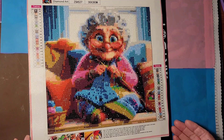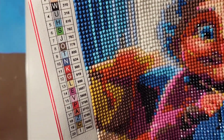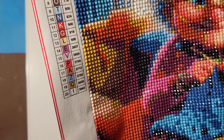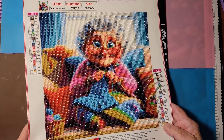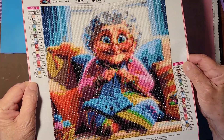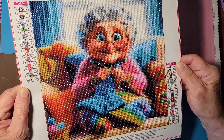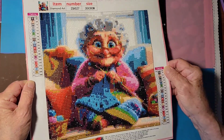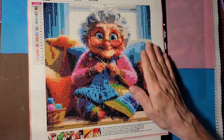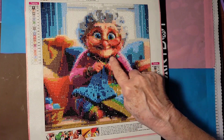For this one I had 20 colors. Let me show you the key — it was a very readable canvas and I think it turned out really well. Look at the sparkle on this for just regular drills! I think the rendering turned out pretty good; I like the face.